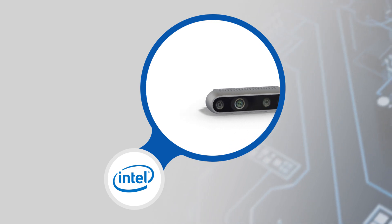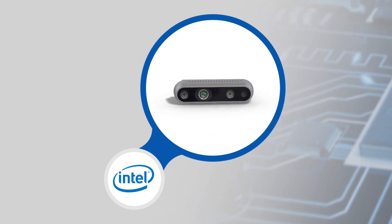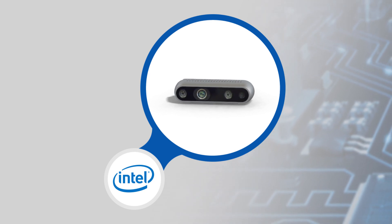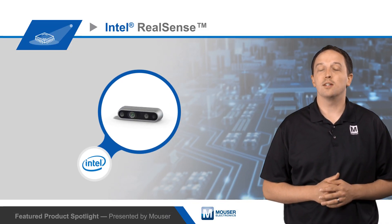The D4-15 is based on the D4-10 module, offering a rolling shutter sensor and a standard field of view for more precise depth measurements. The D4-35 uses the D4-30 module with a wider field of view and a global shutter, allowing it to be used with fast-moving scenes.